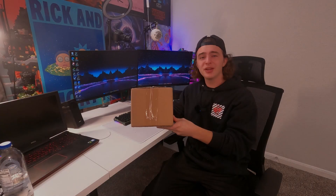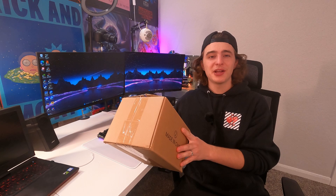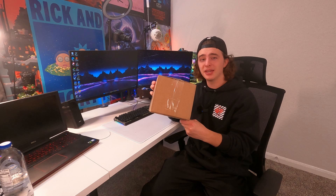Hey guys, today we're going to be doing a quick review and test of this DWIL paint. This is a wood-like finish type paint, and I do have to mention that they did send this out to me for this review, so I'm very happy to test this out. If you guys are trying to paint furniture in a way that looks like real wood, this is the type of thing you'd want to use.